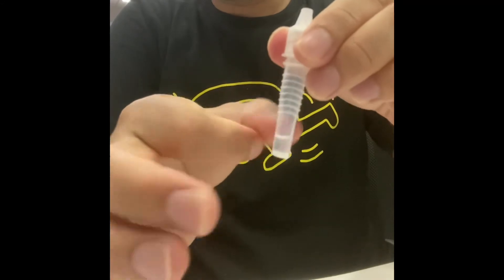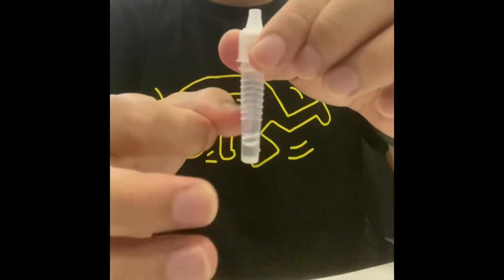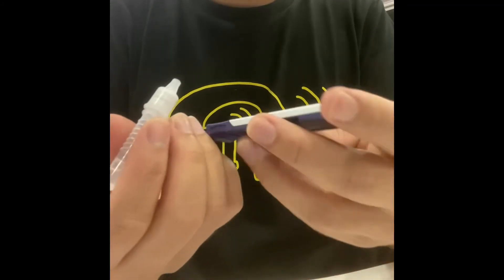Be careful, don't be too loose. Then use your finger to gently tap the side of the tube a few times to mix it well inside.